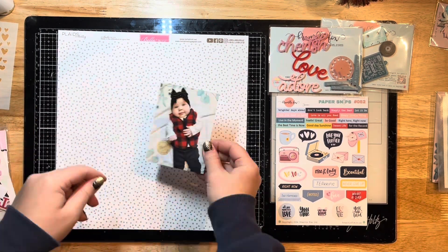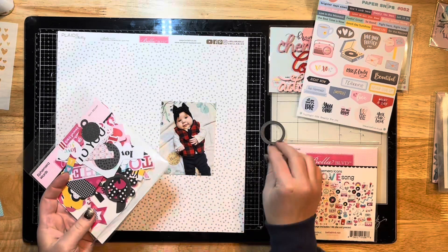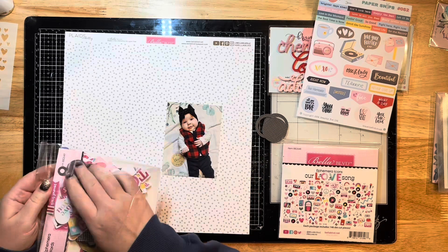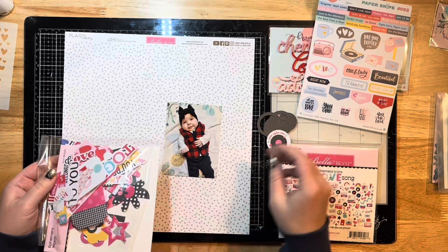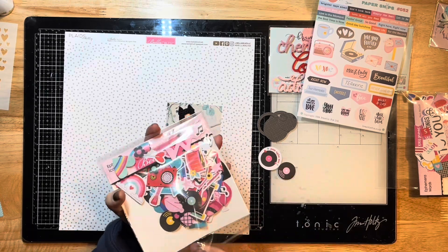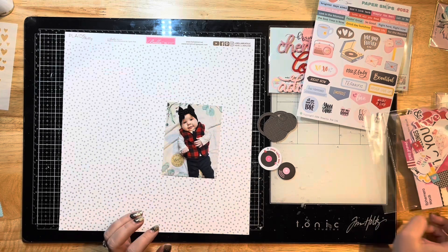I've got this photo of my beautiful little baby girl when she turned three months old. I have pulled out the Bella Boulevard Our Love Song collection and I have some little bits that I previously cut out for another layout — little circles — so I'm going to use those today and cut a few more.